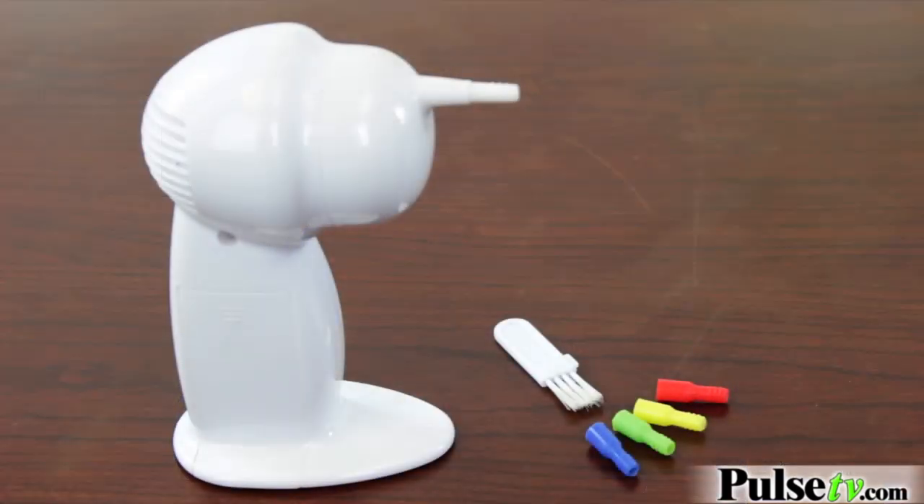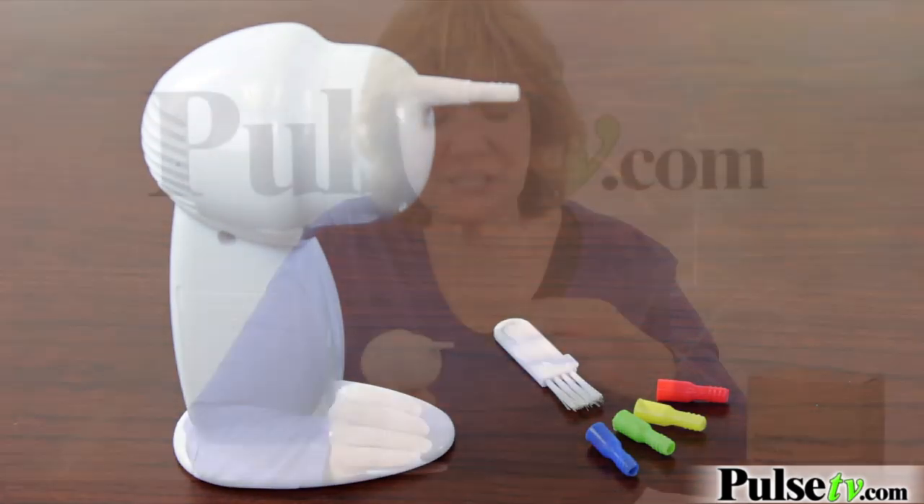If that happens you have to go to the doctor and it's very painful to get it out. This vacuums the wax out of your ear. It will also dry your eardrum out if you get water in it, so it's great for swimmer's ear. It comes with four different colored tips so that you can use a different color for each user.